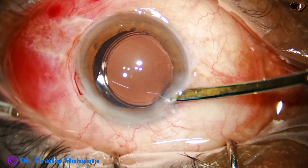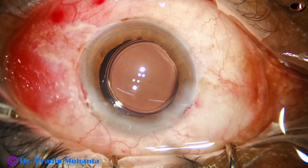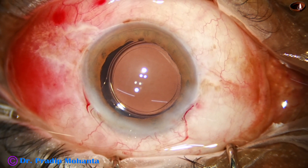And now, the anterior chamber is formed by the 23G Simcoe. And the case is concluded.